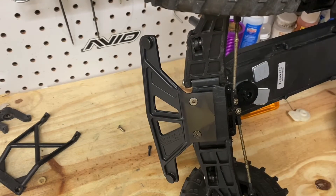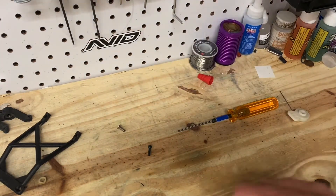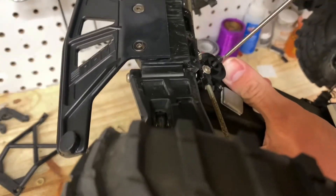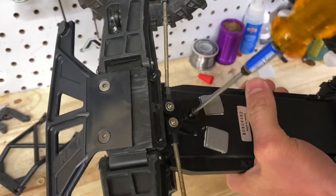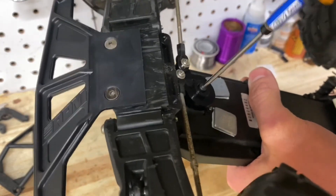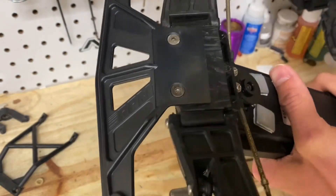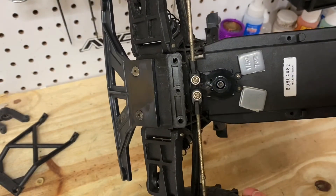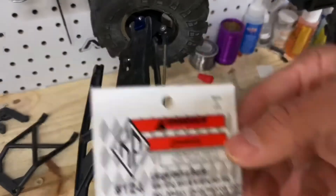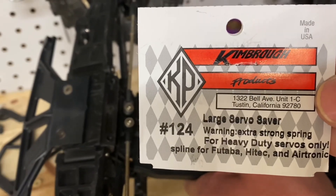Reinstall your screw — find it, here it is. You don't want lead weights out there, just a little airplane weight to keep the front end down — that kind of works, makes it a little bit easier to drive, but not much. Okay guys, if you need a heavier-duty servo saver for your Stampede two-wheel drive, there you go — Kimbrough extra heavy-duty servo saver, large. Thanks for watching, we'll see you in the next one. Bye-bye.